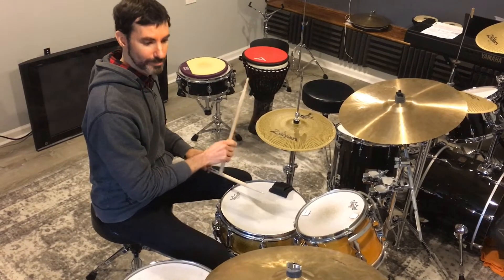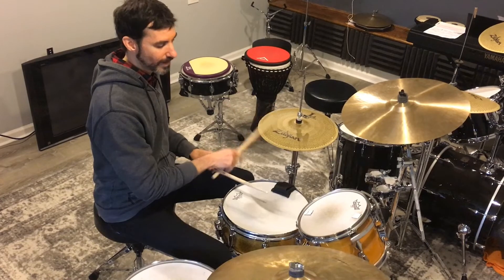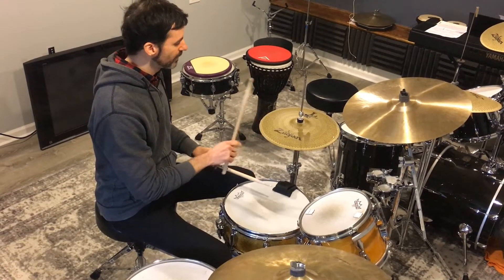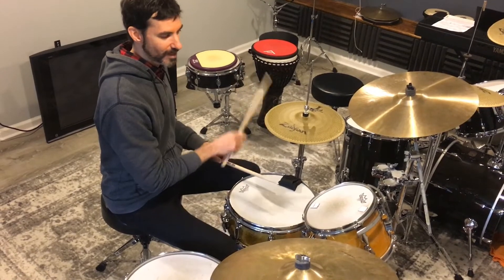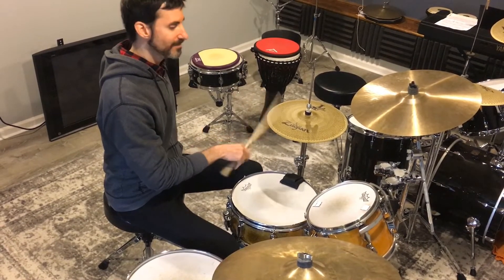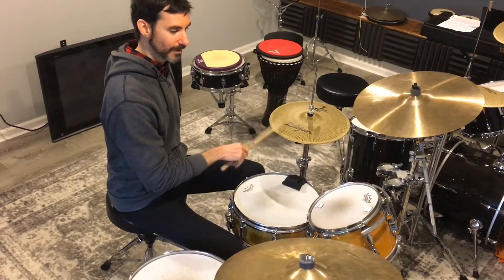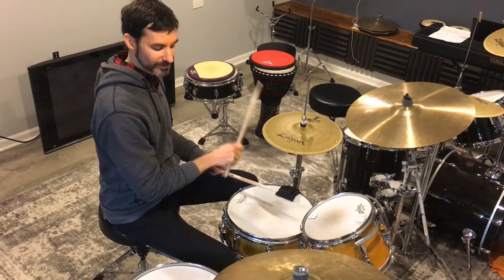Then add the kick only on beat one: one and two and three and four and, one and two. If the snare or the hi-hat speeds up and we're off the click, just go back to the hi-hat — one and two and three — and then add the snare back in.